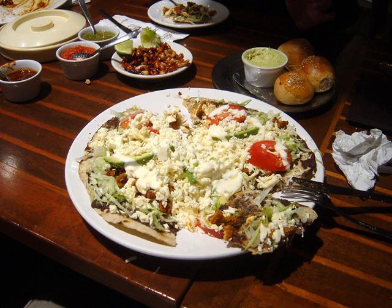Tlayuda, Spanish pronunciation 'tlayuda', sometimes spelled 'clayuda', is a hand-made dish in traditional Oaxacan cuisine, consisting of a large, thin, crunchy, partially fried or toasted tortilla covered with a spread of refried beans, asiento (unrefined pork lard), lettuce or cabbage, avocado, meat usually shredded chicken, beef tenderloin or pork, Oaxaca cheese, and salsa — a popular antojito. The Tlayuda is native to the state of Oaxaca.